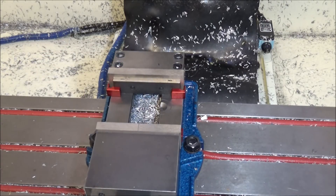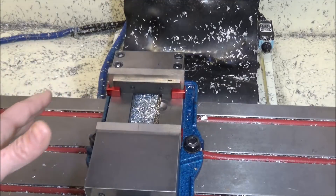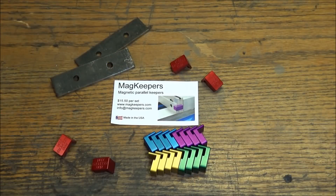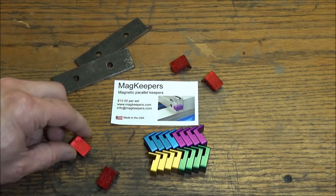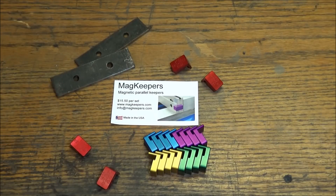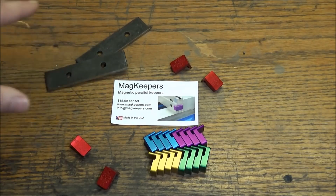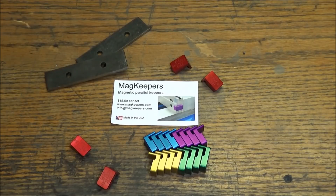Very good product, very well made, and it's going to become very useful in my shop. What a great little product and a great way to support your fellow CNC machinist by purchasing a set of these MagKeepers. I always have my parallels fall down, so this is a very inexpensive way to reduce at least one of the headaches in the shop when you're machining.